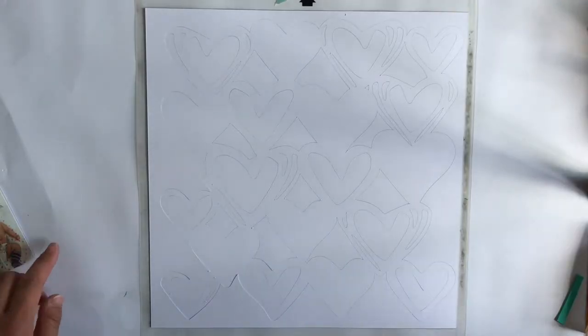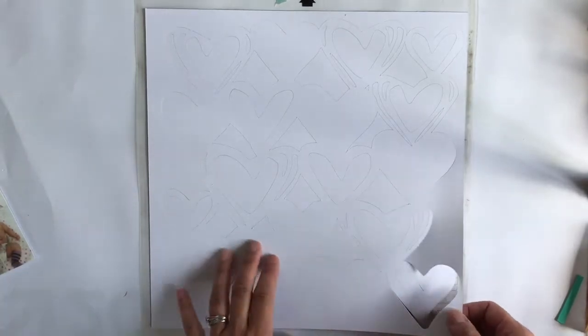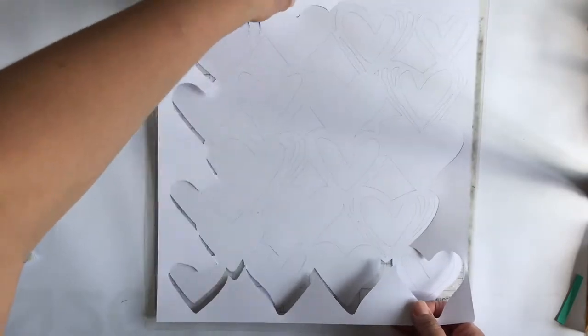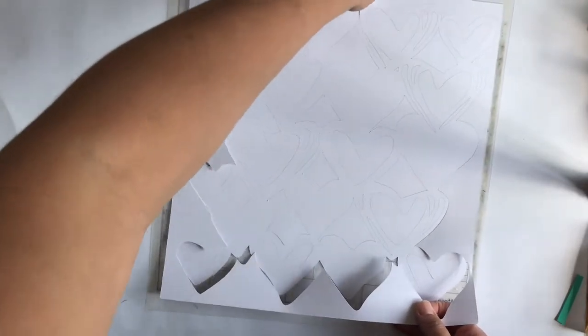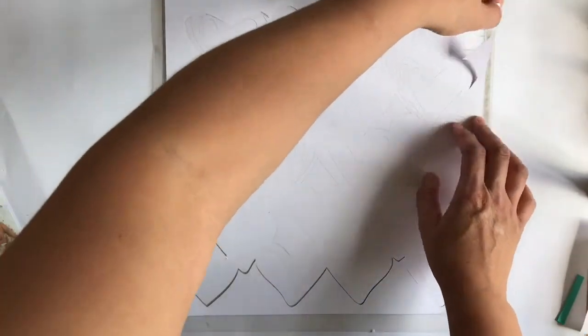Hey there, Melissa here. We're back with the scrappery today and what I have is a cut file I've just cut in my silhouette. It's from Paper Issues — they have free cut files in their store. Ava's here too, so I'll provide a link below.